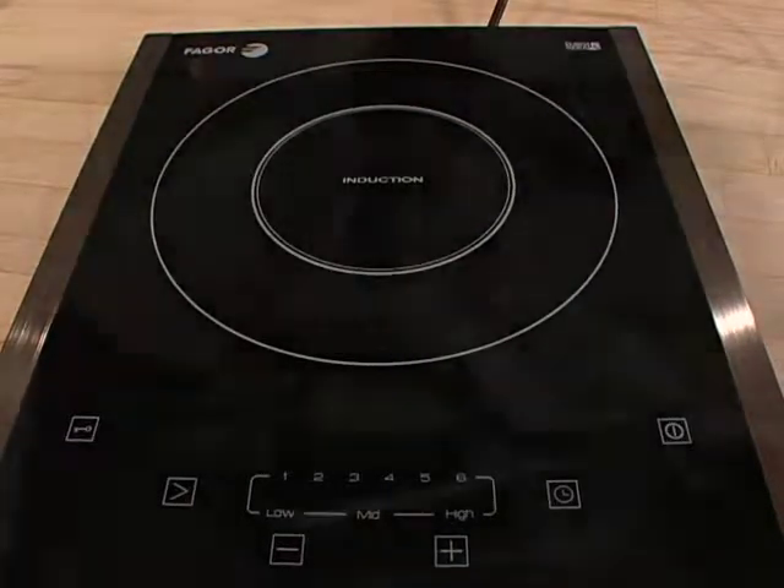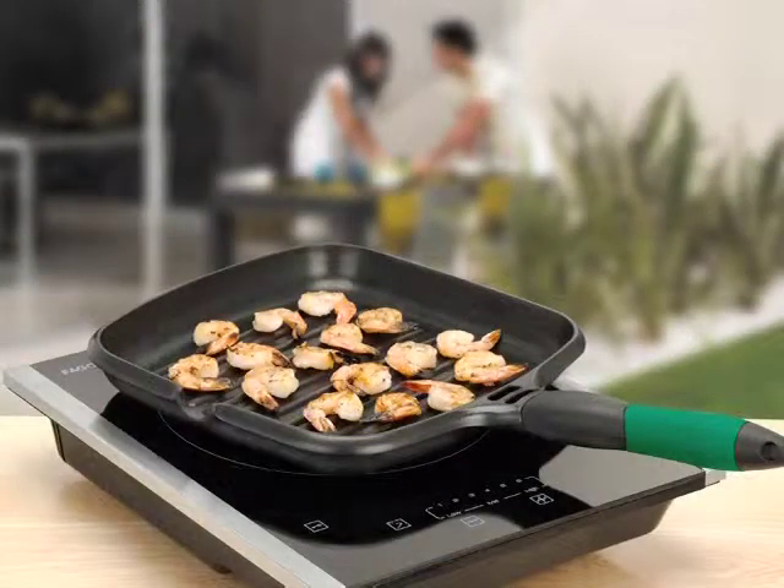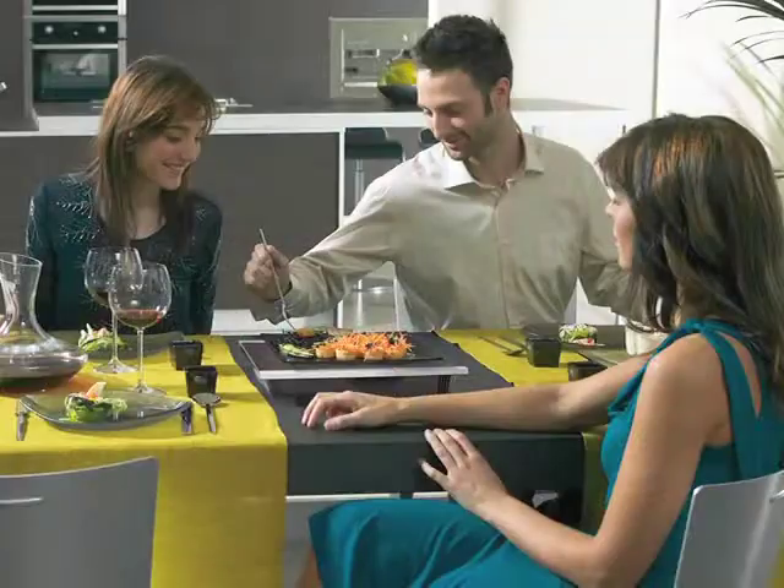If you're looking for a more efficient, faster, easier, more versatile way to cook, you simply must try the Fagor portable induction cooktop.